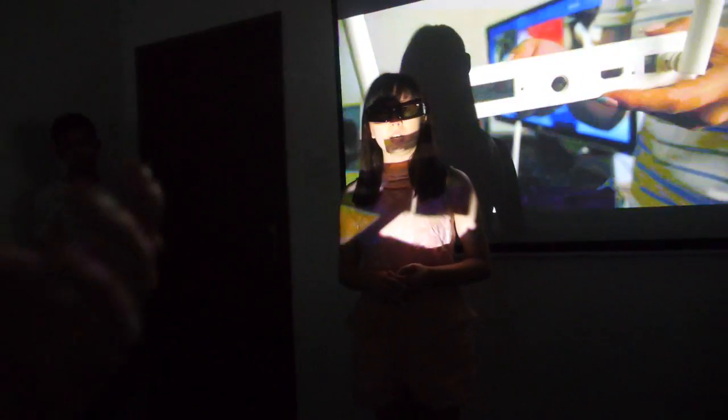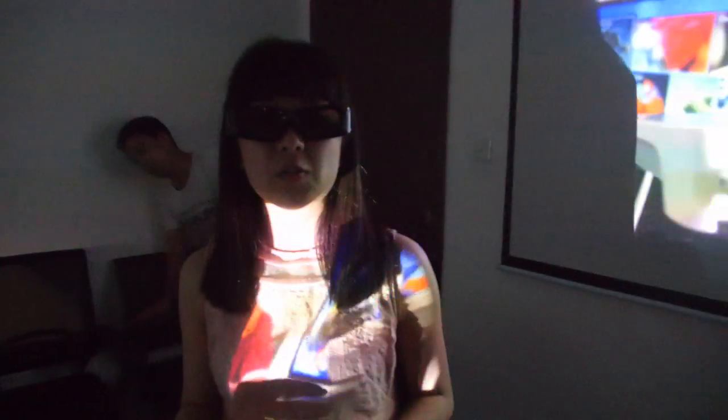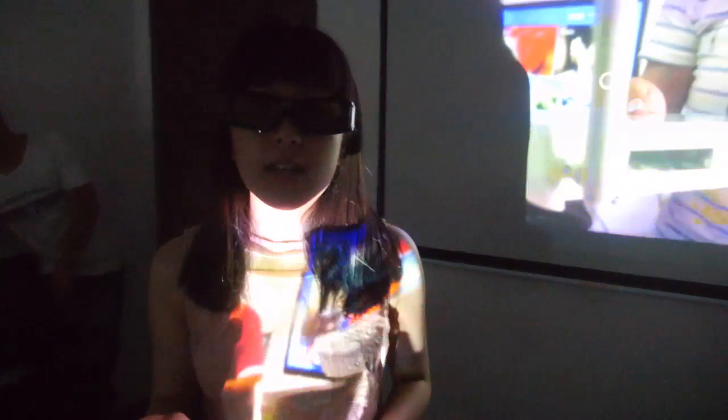Hello, this is Winnie from Yoniga. Very happy to introduce our new product: the Smart Projector DLP.